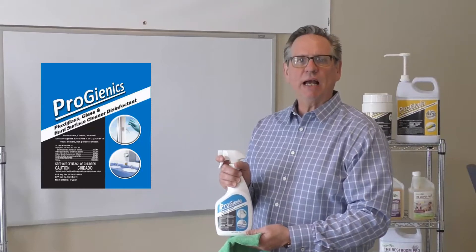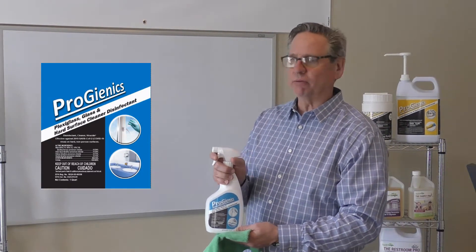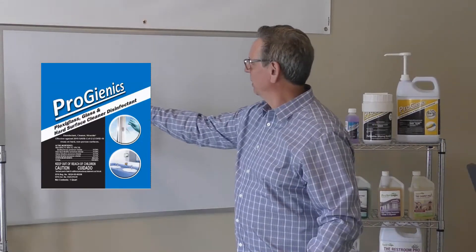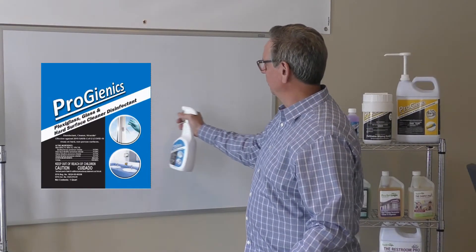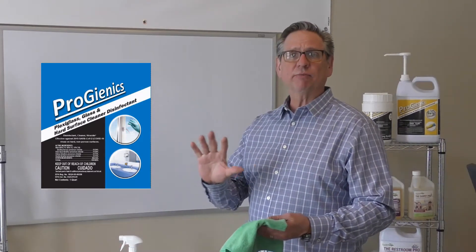I now want to show you how to effectively apply ProGenics to a sensitive surface. First, spray the product on the surface, and in order to get full efficacy, you want it to sit for 10 minutes.